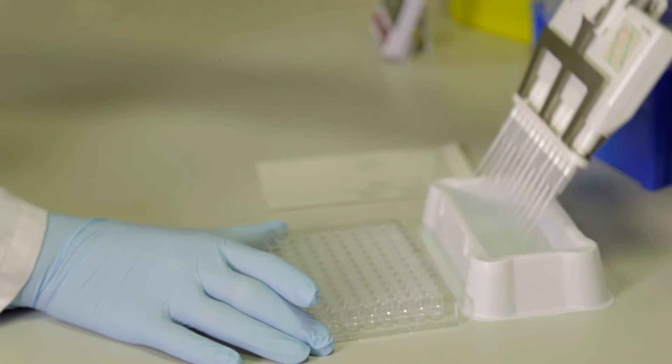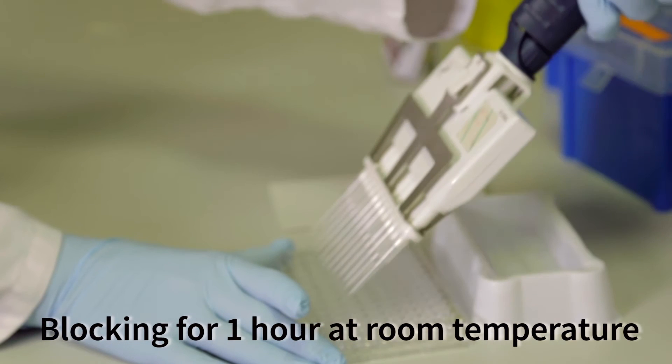In order to prevent non-specific binding of contaminant molecules to the plate surface, or incorrect binding to our capture antibody, we then treat each well of our 96-well plate with a blocking solution. Blocking solutions typically consist of mixtures of proteins or detergents, which bind any sticky spots upon the plate surface or the antibody itself. Blocking typically lasts for at least one hour at room temperature. Following the coating and blocking of this first antibody, we then wash the plate again in the same manner as previously.